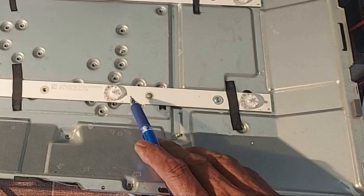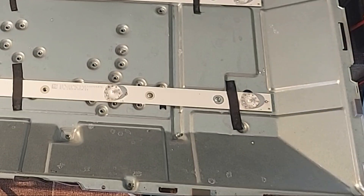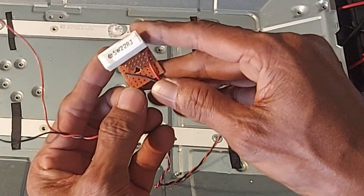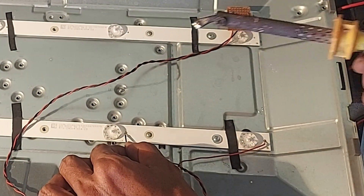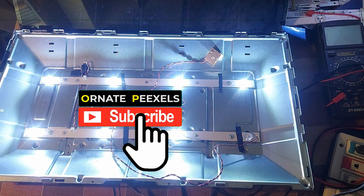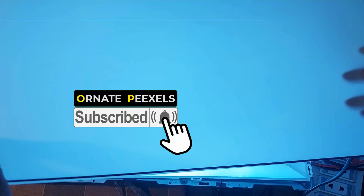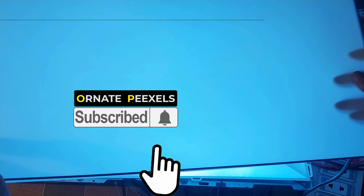So instead of this damaged LED, an 18-ohm resistor should be connected here. I am connecting a 22-ohm resistor here because I don't have an 18-ohm resistor. Dear friends, subscribe to the channel and press the bell button to get more videos. Like, comment, share. Thank you so much.